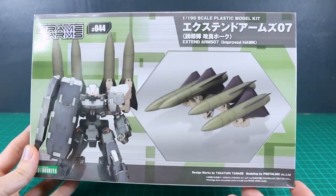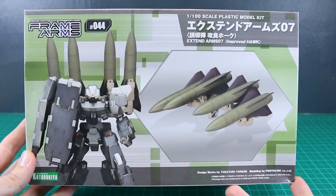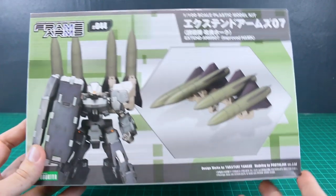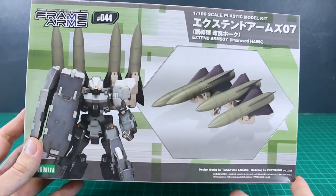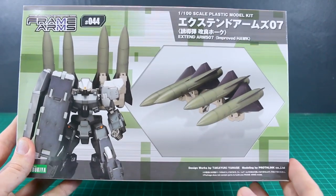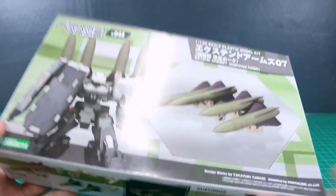Hey, what's going on guys? Another option set we're going to be looking at here during Frame Arms month is the Extend Arms 07 Improved Hawk. This just recently came out — I think earlier part of this year — so it's not been out for too long. It's basically just a set of four giant missiles to attach onto the back, arms, or wherever you want on your kit.